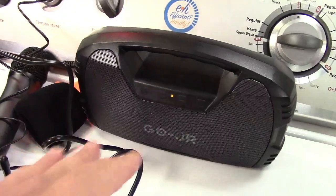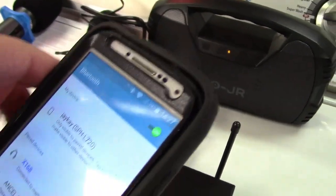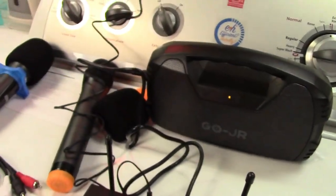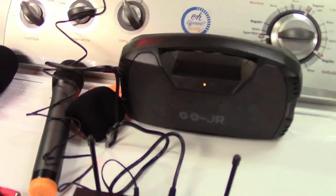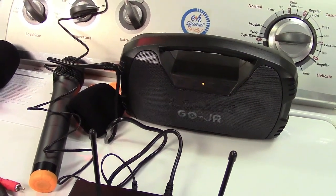Now we'll go play some music. There's a little bit of interference — this is going to be normal because the phone itself is creating that, which the speaker is picking up. I'll move the phone away a bit, and depending on exactly where I have it, the noise will go away.